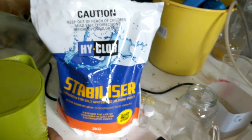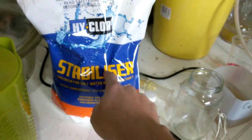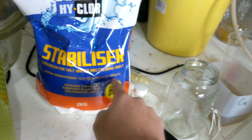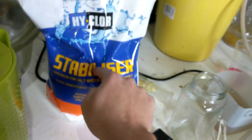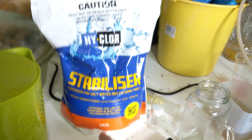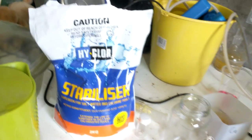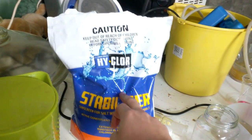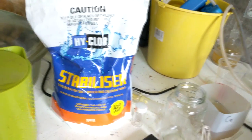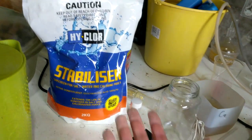At my local hardware store, Bunnings, they sell this chemical here which is isocyanuric acid, 1000 grams per kilogram — pure stuff. The downside is my store only sells it in a minimum of two kilograms, even though I really don't want two kilograms of this chemical because it's not that useful. The good thing is it's only like $12 for two kilograms, so I didn't mind too much.